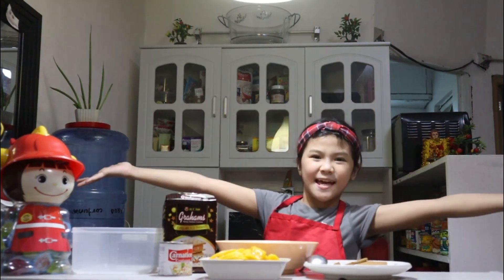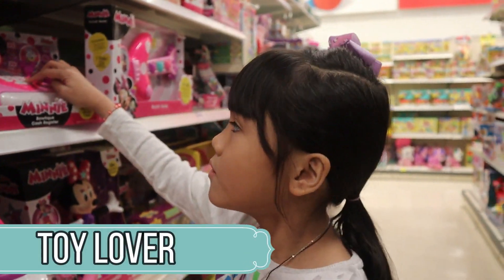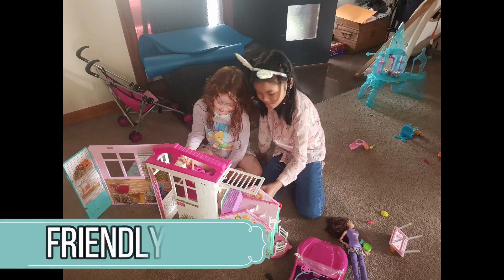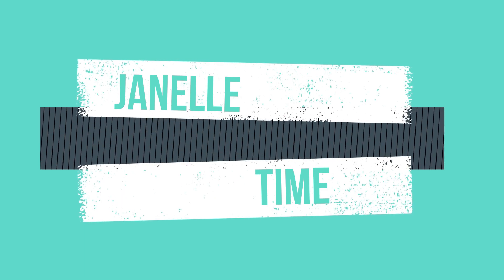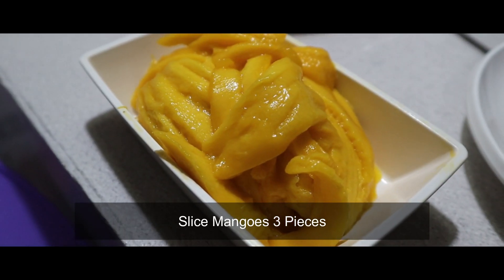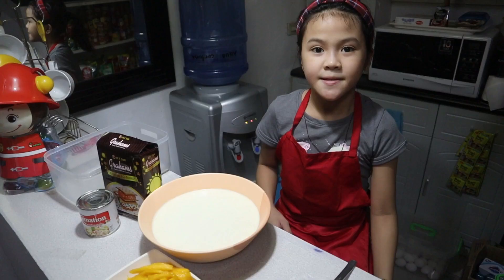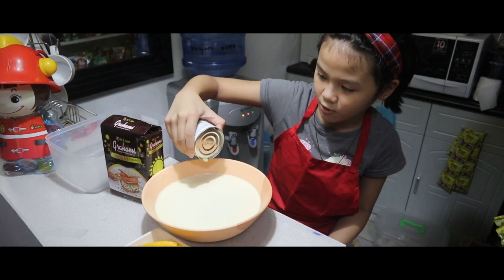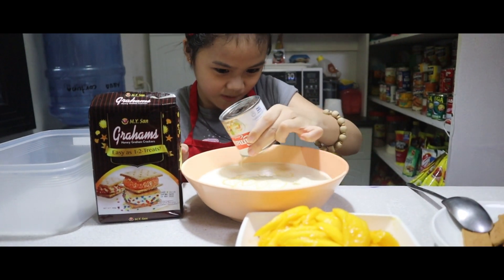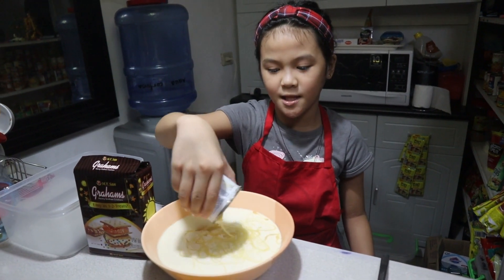So guys, let's get started! We're first gonna put the condensed milk inside the all-purpose cream. So kids, make sure to wash your hands before doing this.